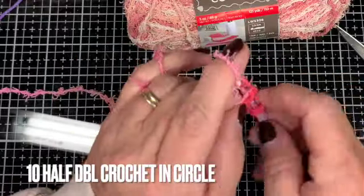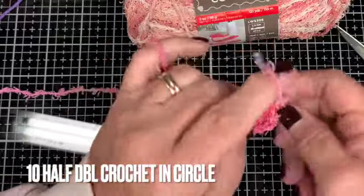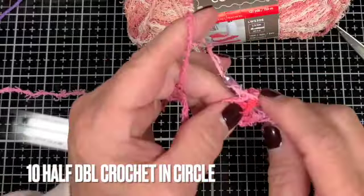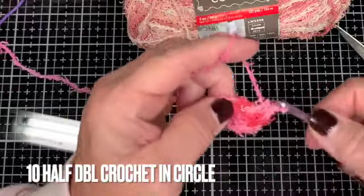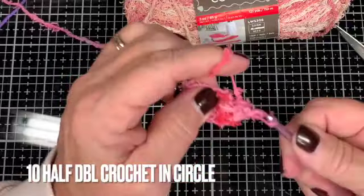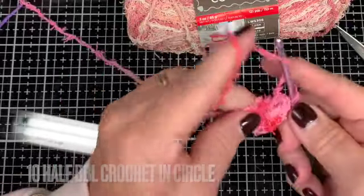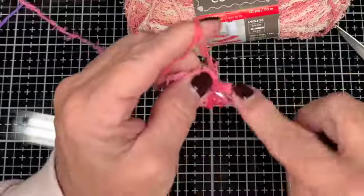Inside the circle we're going to put 10 half double crochet. After you get around to the end, you do a slip stitch — which is just bringing the yarn through and then pulling it through both stitches.